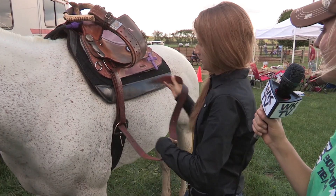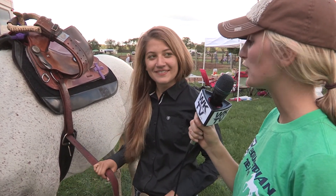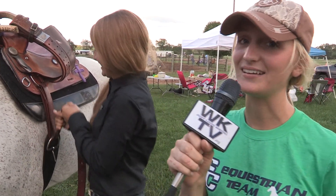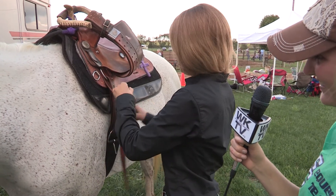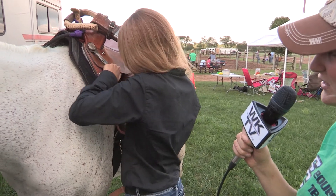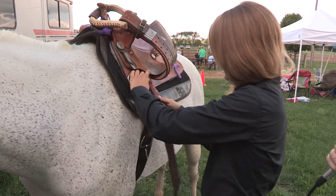Does it have to be a certain tightness? You want it to be as tight as you can basically, but you don't want to hurt your horse obviously. Can you hurt your horse by tightening it too tight? You can, but most girls like us can't tighten it that hard — because we're really weak. She's knotting it so it can't come undone while she's running and she ends up falling off. That would not be good.